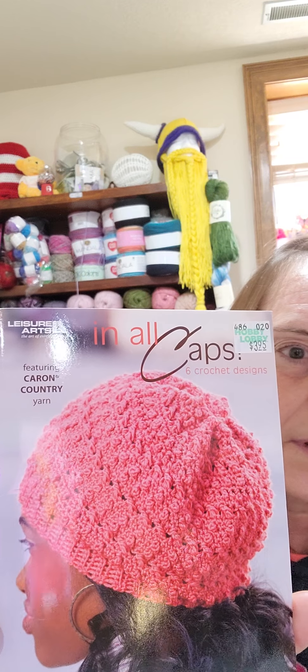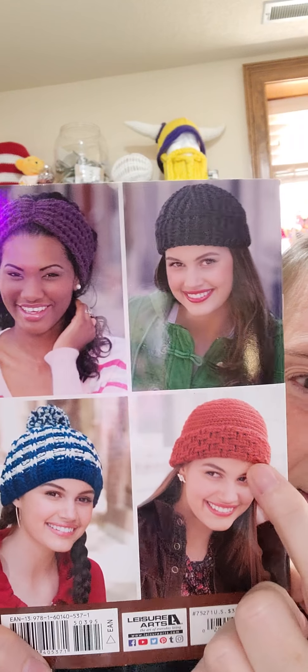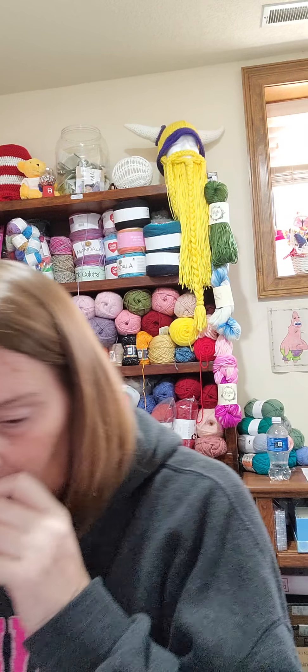It's a Leisure Arts, Caron Country Yarn — six crochet hats. There's one on the front, and then four on the back. That one's different, I like that. And then there's a Christmas hat — red and white, or green and white for Christmas with fun fur. That is so cute! So these are the two books I got with my exchange. I love them, they're fabulous. I will definitely be using them.